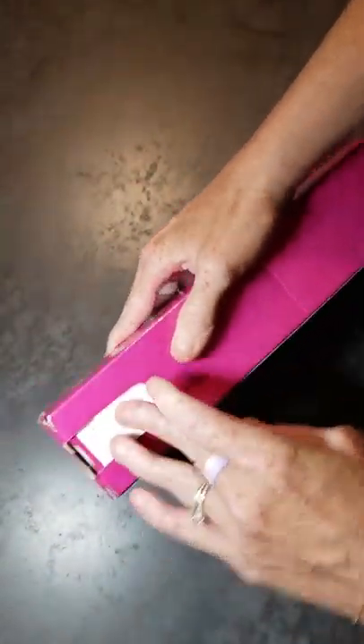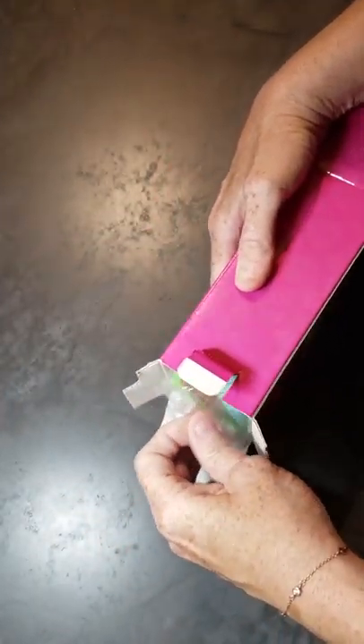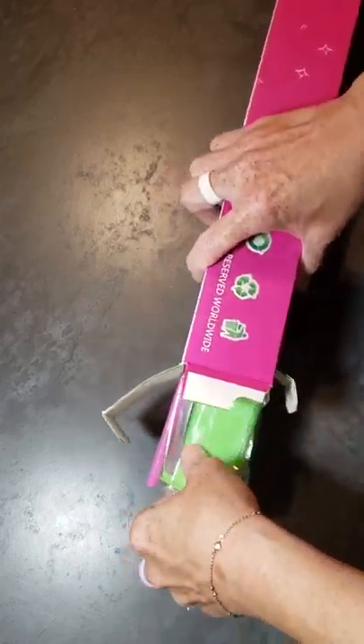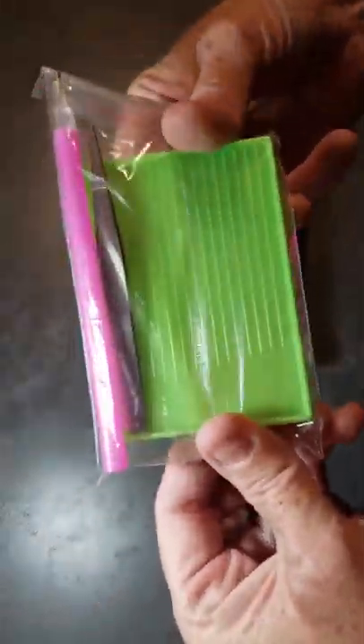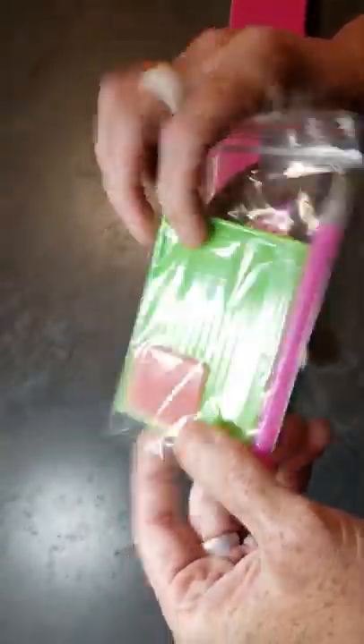Let me just open it up and look at everything. I got it today — I didn't know it was in it, to be honest. I thought it was my air filter, but it wasn't. We got this. I like the square, actually. I like that. I might use that.